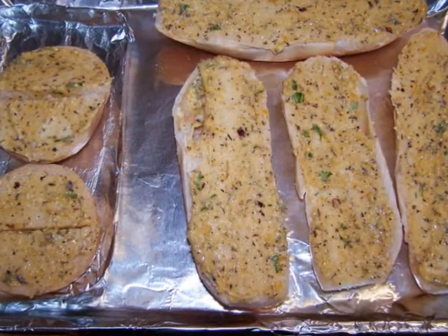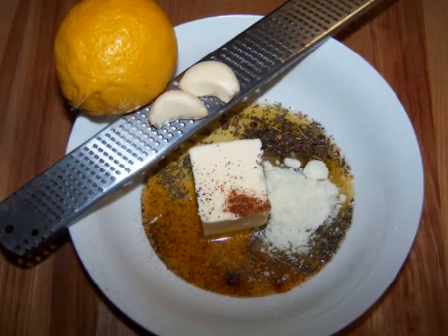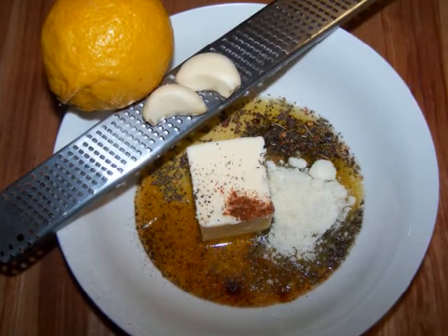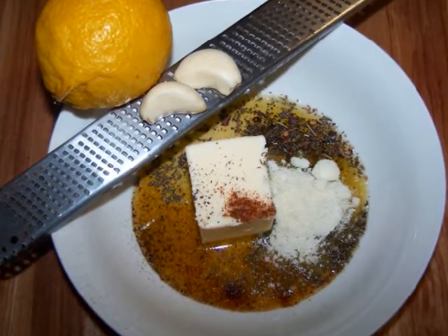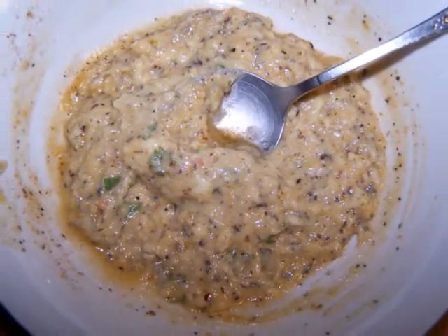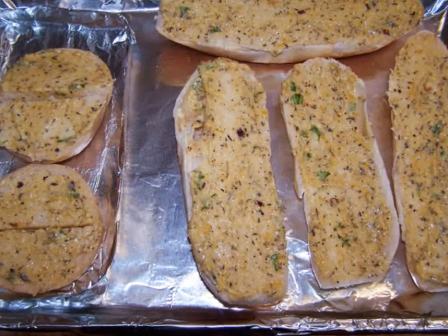While the pasta cooked, I made some garlic bread by stirring together four tablespoons of softened butter and two tablespoons of olive oil with two microplaned garlic cloves, the zest of a lemon, some Italian seasoning, thyme, Old Bay, salt and pepper. Then I spread the mixture over some crusty bread and a gluten-free roll.